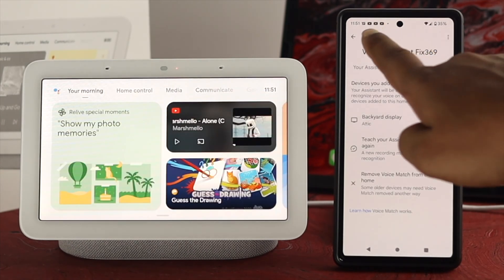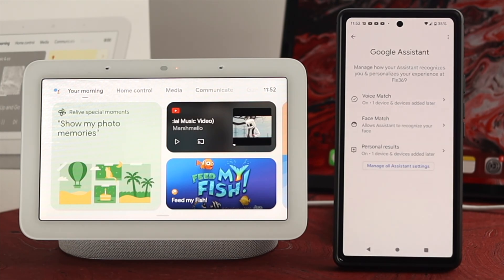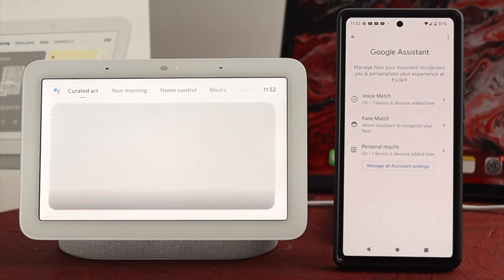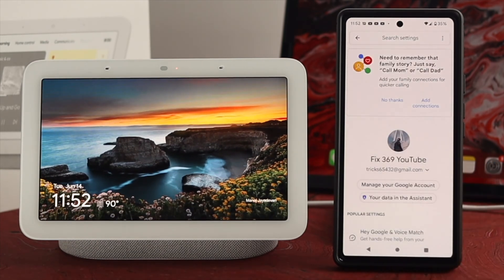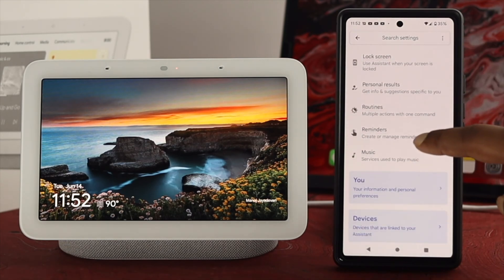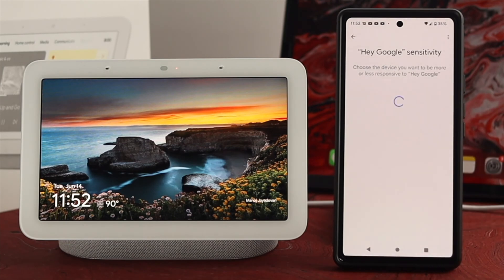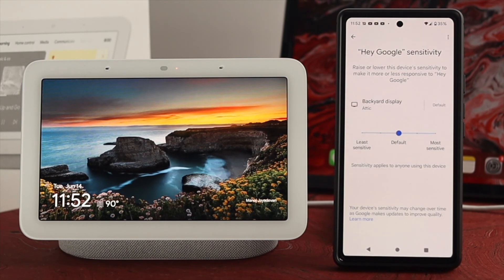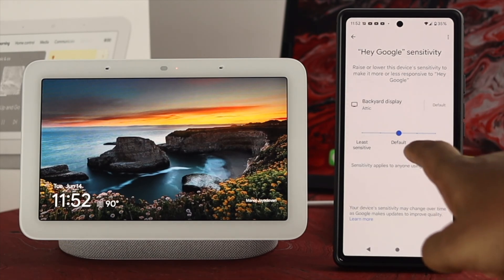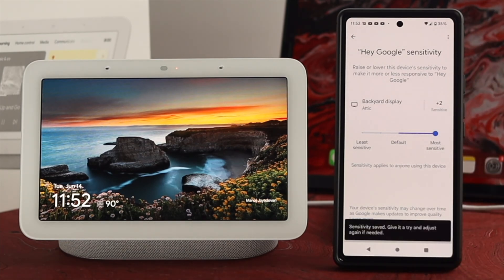Once you've done that process, go back and check out some other settings. Now the last thing we're going to talk about is your Google Sensitivity. You want to tap on Manage All Assistant Settings and then scroll down and tap on Hey Google Sensitivity. Go ahead and tap on Hey Google Sensitivity, then tap on your Google Nest Hub display — or whatever name you might have for it. Now you want to move it to most sensitive. If you put it on there, your Google Assistant is going to listen to you even more carefully.